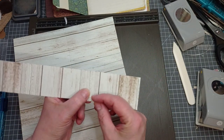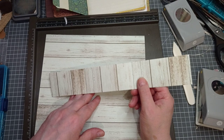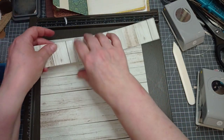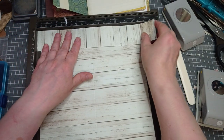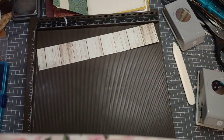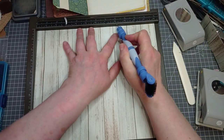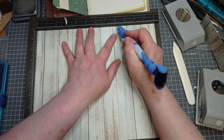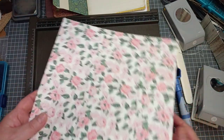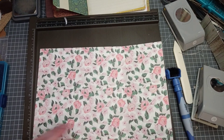Why have I scored that in the wrong place? I've scored one at four and four and an eighth. Then this next one's supposed to be eight and one eighth and eight and a quarter, and I've gone one too far over. What a numpty. I'm just going to pretend I didn't do that and score it again at eight and an eighth and eight and a quarter. Luckily, I'm using a wood grain pattern - you won't see it.